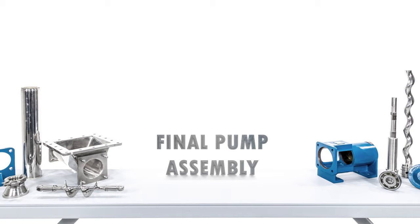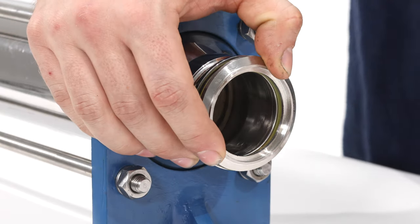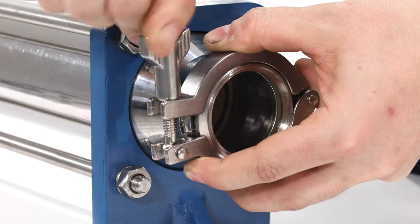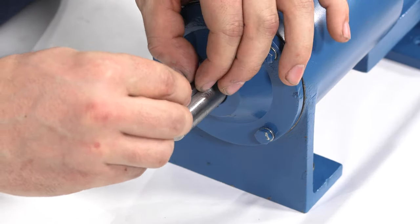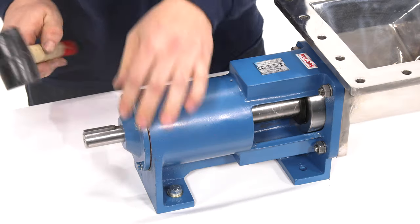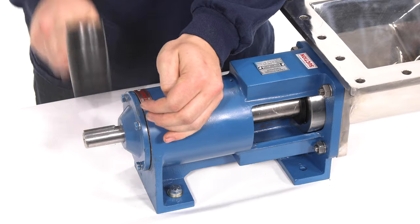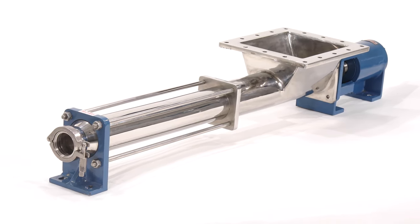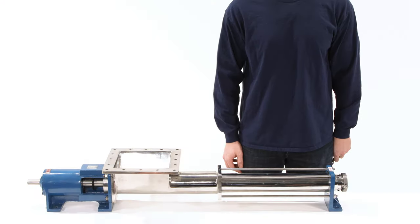Final pump assembly: install the coupling onto the discharge. Install the key into the keyway on the drive shaft using a rubber mallet. Your pump is now completely assembled and can now be reinstalled into the pump system. Feel free to celebrate accordingly.